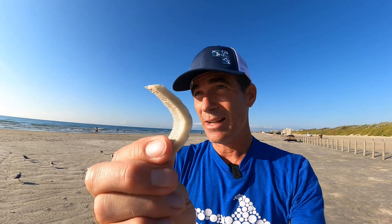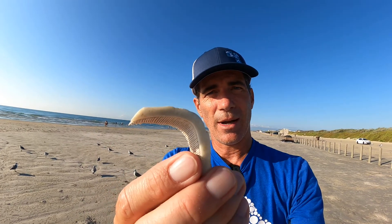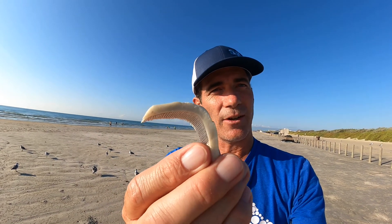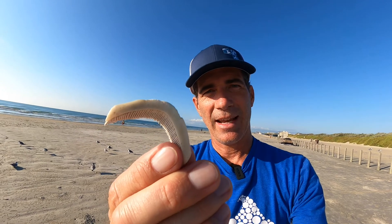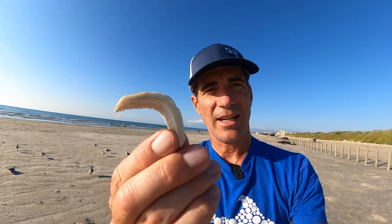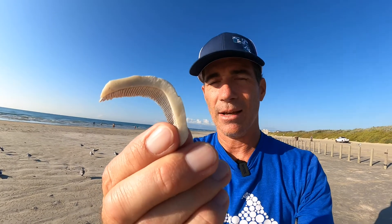These actually come from stingrays. We've had a lot of stingrays washing in — big stingrays. And these are modified teeth. A bunch of these little boomerangs are all stuck together both on the top of their mouth and the bottom, and it creates a crushing plate. That's how they are able to suck up food from the bottom — mainly crustaceans and mollusks — crush them up and eat them.